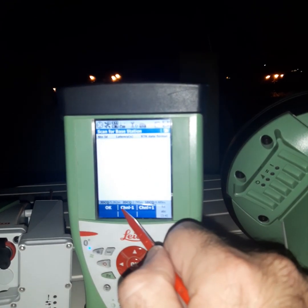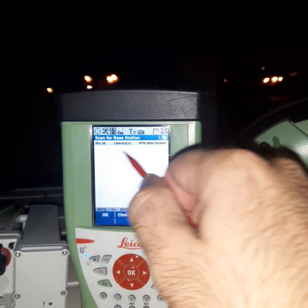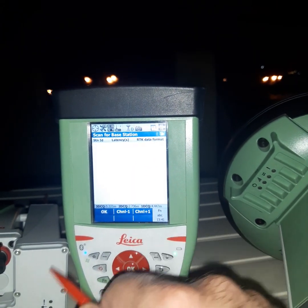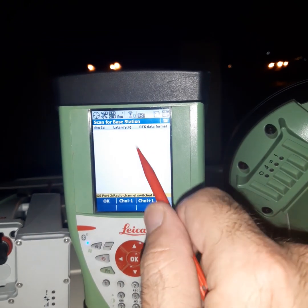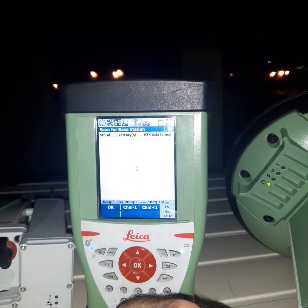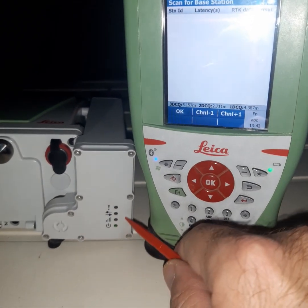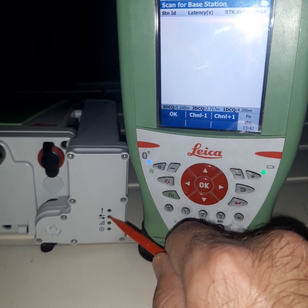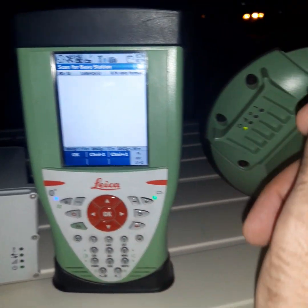Switch to channel 2. When we open the rover, we can see we will get the number here. Channel 1 is selected but we select channel 2 — select channel 2. Let's wait. Here you can see the arrow sent and received, and the other lamps should turn on after getting the signals from the rover.